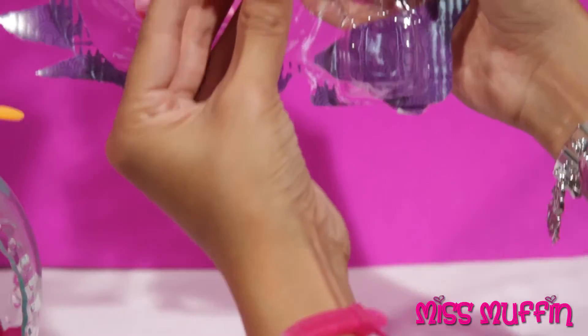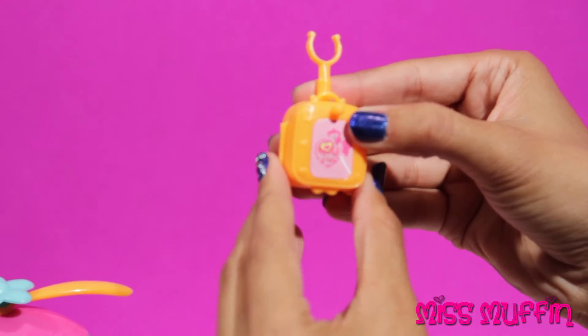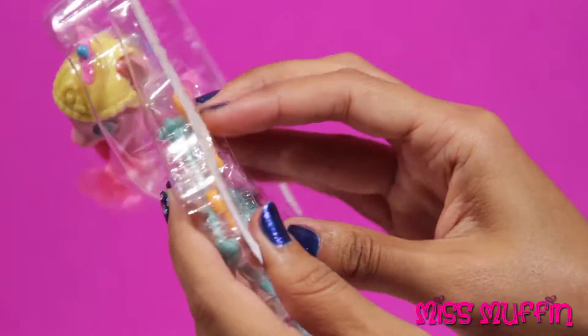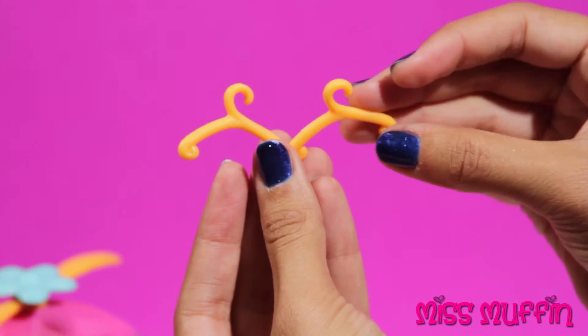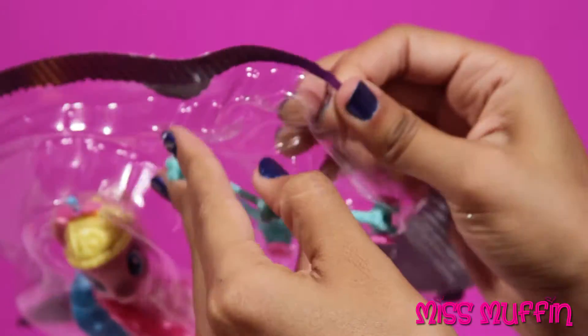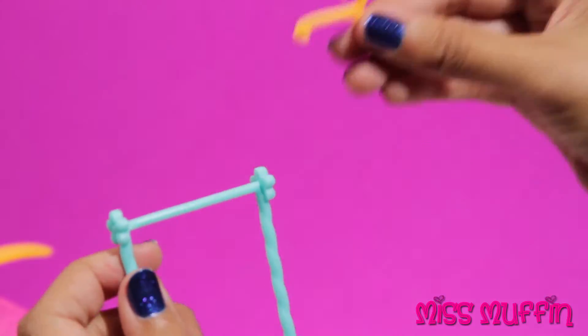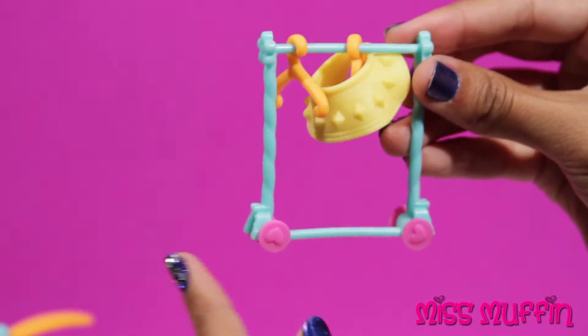Then we have Pinkie Pie's luggage, and it opens. We have some clothing for Pinkie Pie to wear, two clothing hangers, and a clothing rack to hang the clothes on. Let's put one of the clothing hangers on it, just like that. And these wheels move.